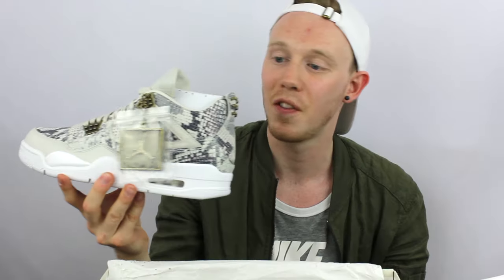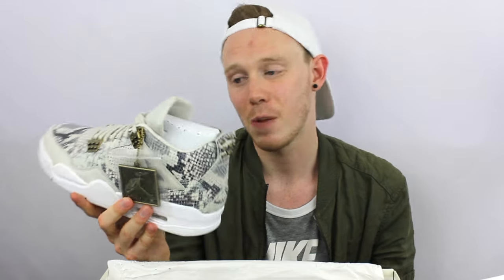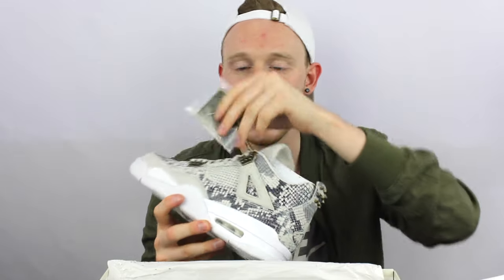And here they are — the Air Jordan 4 Premium Snakeskin. I saw a picture of these maybe end of last year and I thought they looked really cool. But things change — I don't like them as much as I once did. Seeing them in person, they actually look better than I thought they were gonna look, but they're not really my taste.